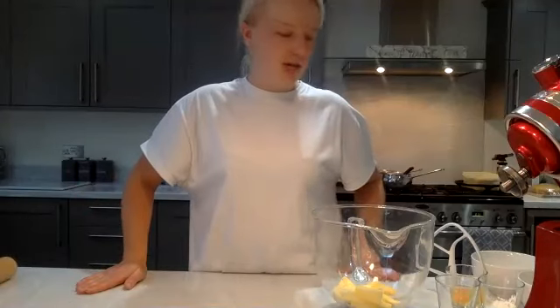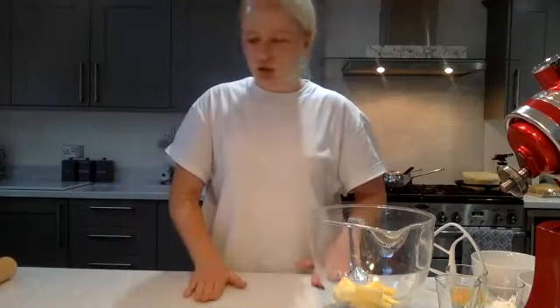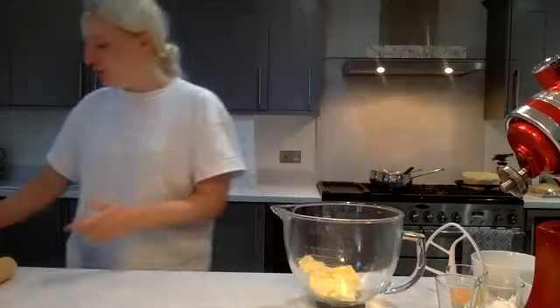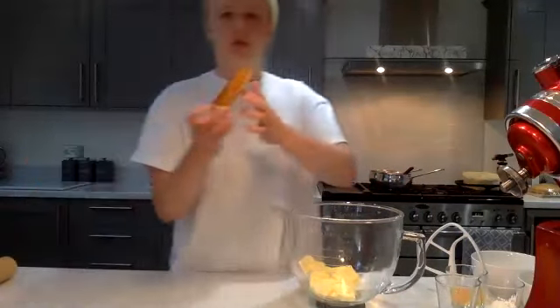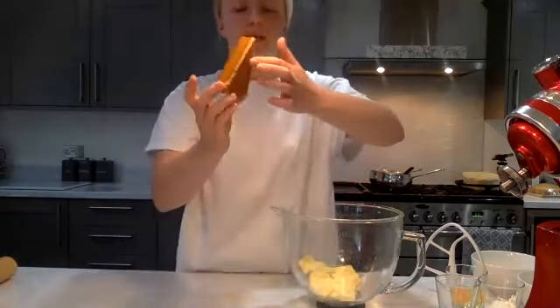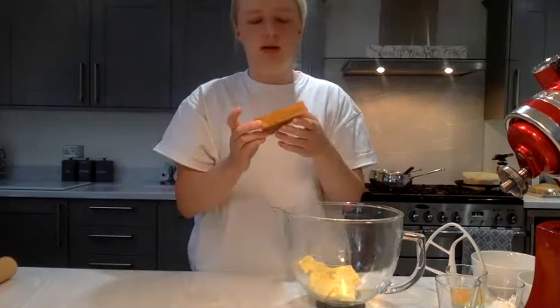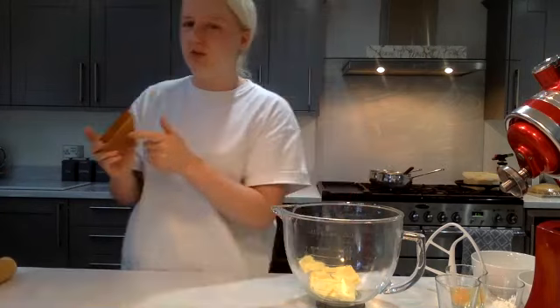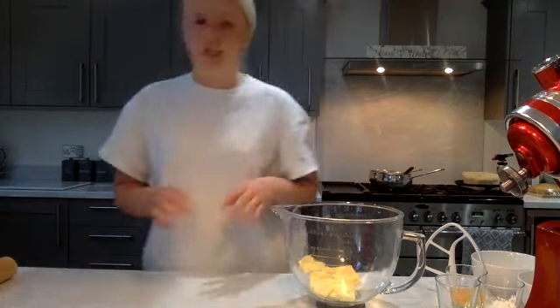We're going to make a salted caramel tart. I baked this one this morning — it's really luxurious. I keep it at room temperature and never let it go in the fridge because it sets up really strangely and completely changes the texture.